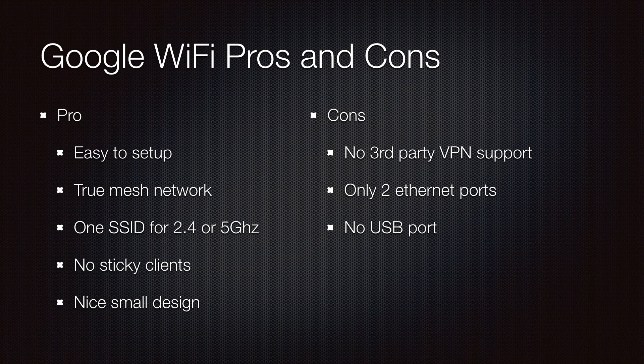For the cons, I now have to use VPN on devices separately versus setting them up on the router. With only two Ethernet ports, I had to buy switches to extend Ethernet to other devices. And without a USB port, I can't create simple network storage — however, I upgraded my NAS to take care of that.